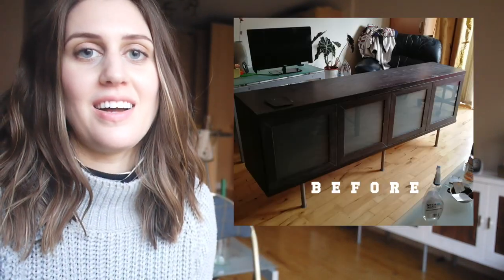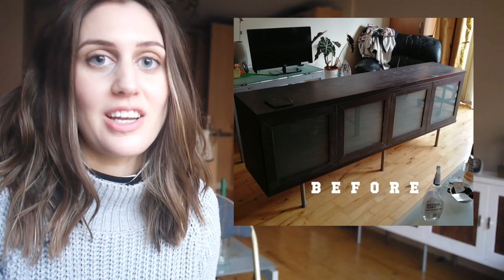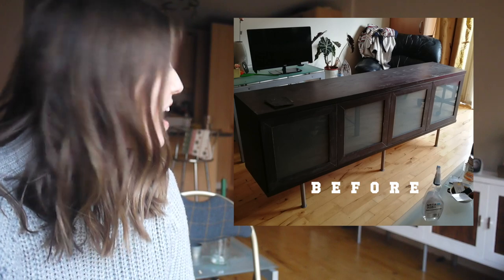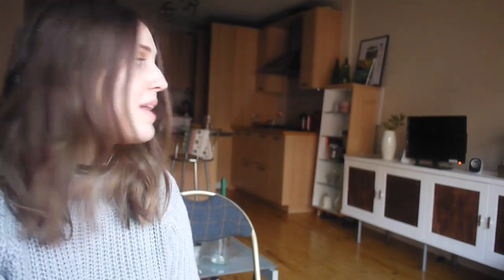Hi, my name is Mercedes, welcome to my channel. In this video I'm going to show you how I made this beautiful TV stand. As you can see it looked very different before, and now I am obsessed with how it looks. If you want to see how I made this, then keep watching.